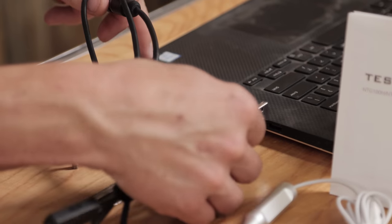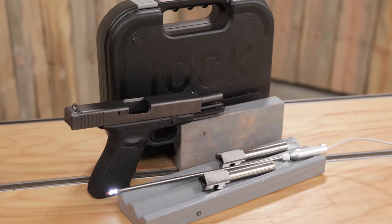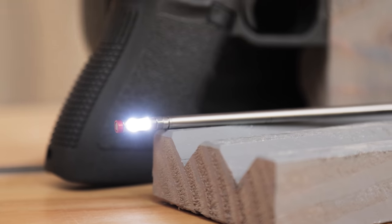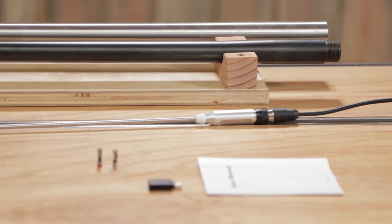These are both USB bore scopes. The NTG100P is a 10-inch model and the NTG100H is a 26-inch model. In this video we're going to get them out of the box, plug them into my laptop, take a look at a pistol barrel and a rifle barrel, and more. So let's get this thing going.